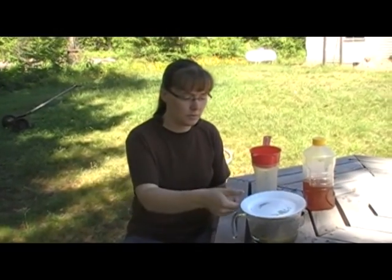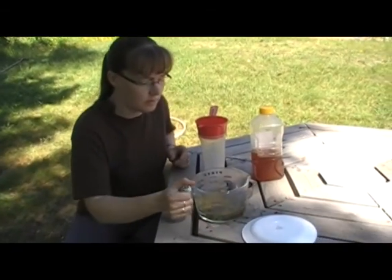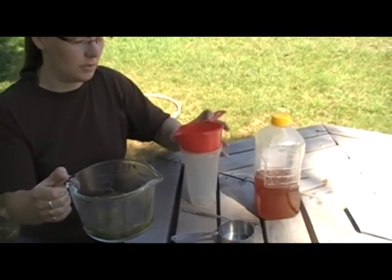Okay, so it's been about 10 minutes since we put this in here. I've just got a little fine mesh strainer. I'm going to strain the leaves so we just have the liquid left.